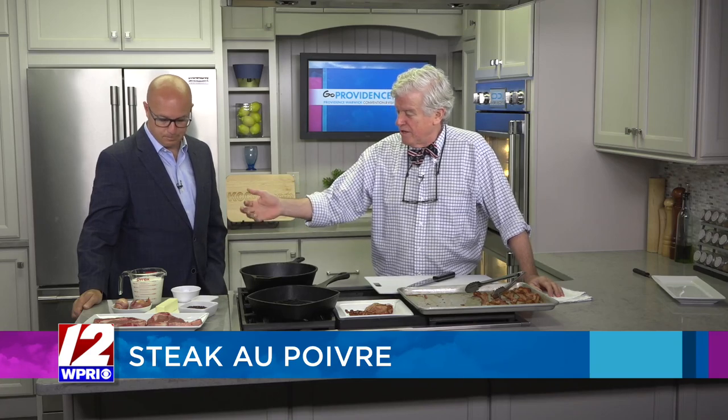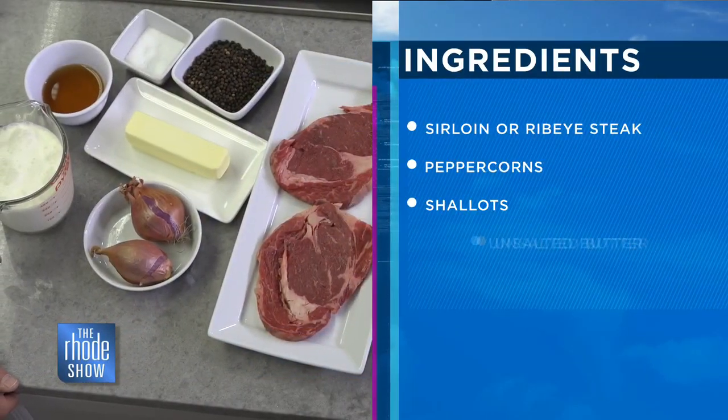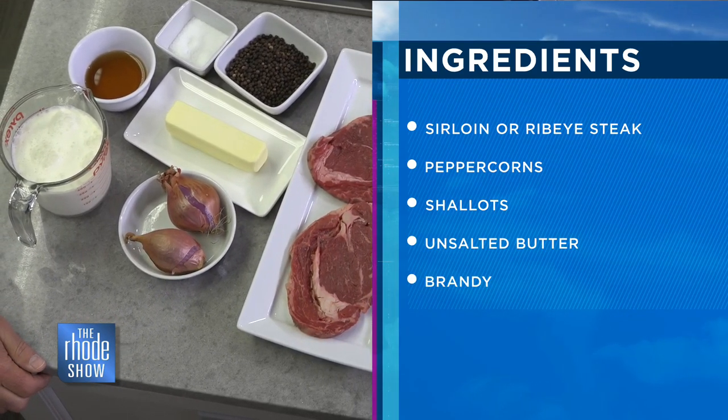Steak au poivre is steak with pepper. We've got our peppercorns, some shallots, butter — the holy trinity: butter, cream, salt. What else do you need? A couple of nice ribeye steaks.